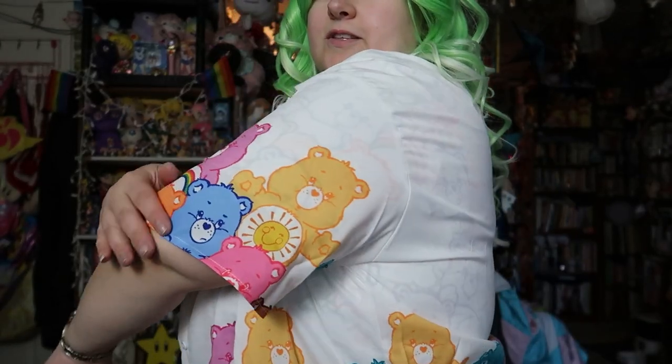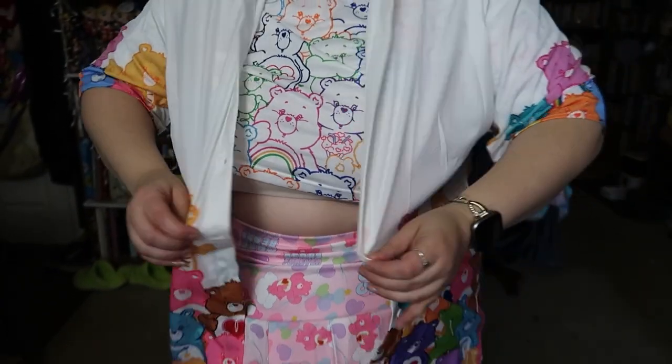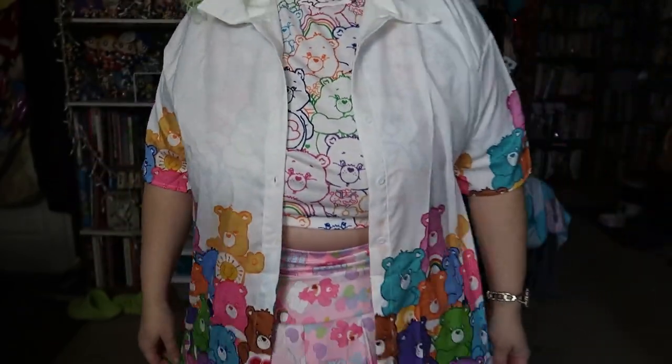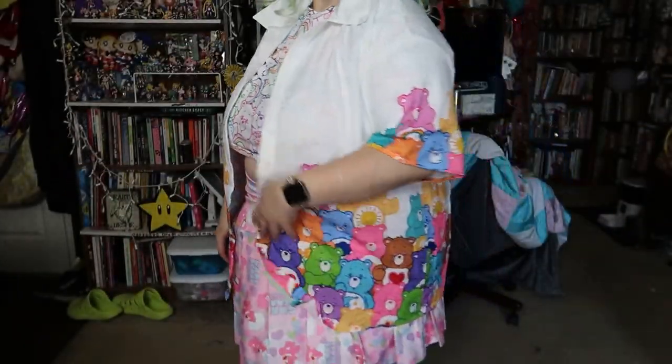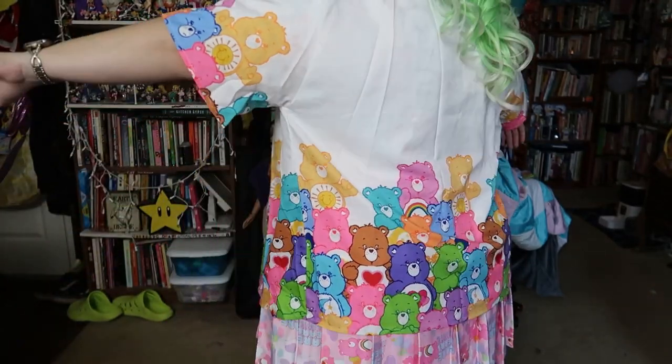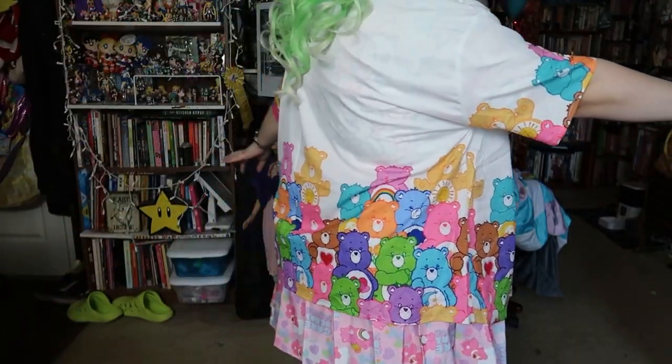I'm just going to show the last couple of button-ups and then show some of the accessories I got. So we have this button-up — it's got this print on the sleeves and the bottom of the shirt. It is a little sheer, so I'd definitely use it open, which I do with a lot of button-ups anyway.